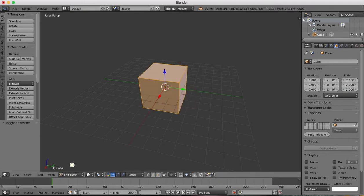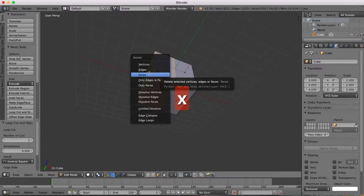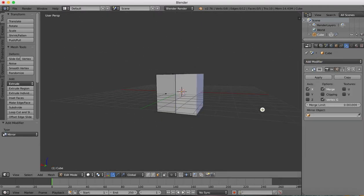And then in our edit mode, I'm going to put in a loop cut around the center, and then we'll grab the faces, which will then be removed before we add a mirror modifier, and then everything we do on one side of the face will happen on the other.